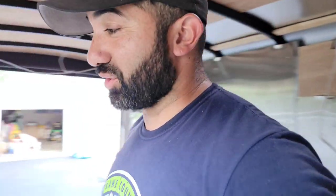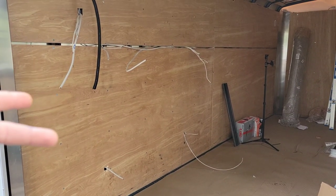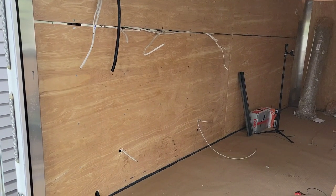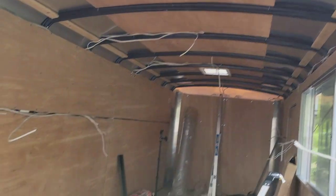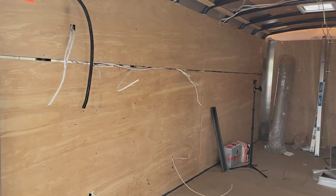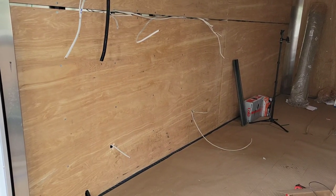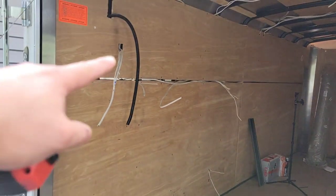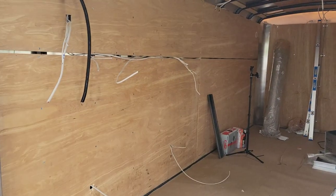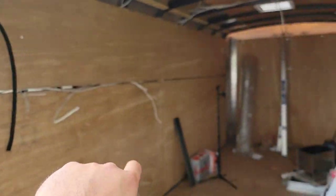Now that we have the electrical roughed in and all the wires completed, the stainless steel comes next. I've been going back and forth debating — do I start with the ceiling or the walls? There's no right or wrong, so I'm going with the walls first so I can get the breaker panel mounted and get this all lit up. The stainless steel walls are gonna go all along the left side and the right side.